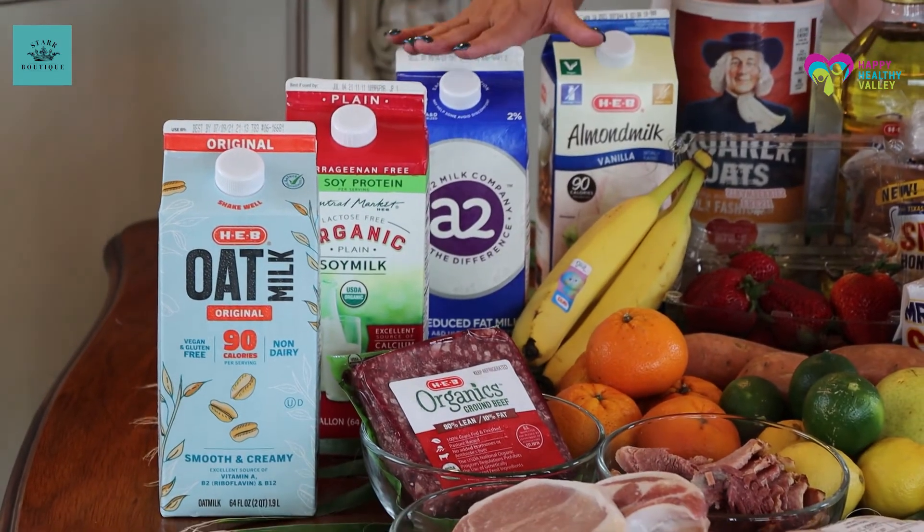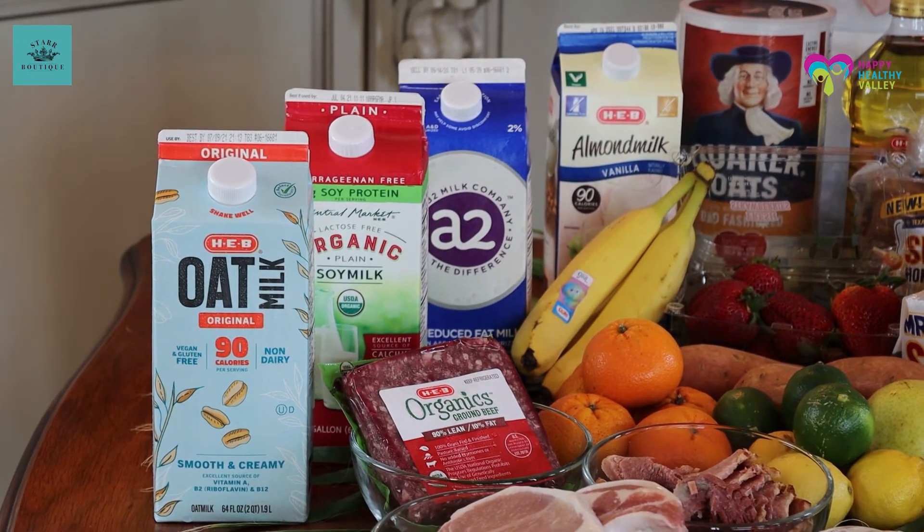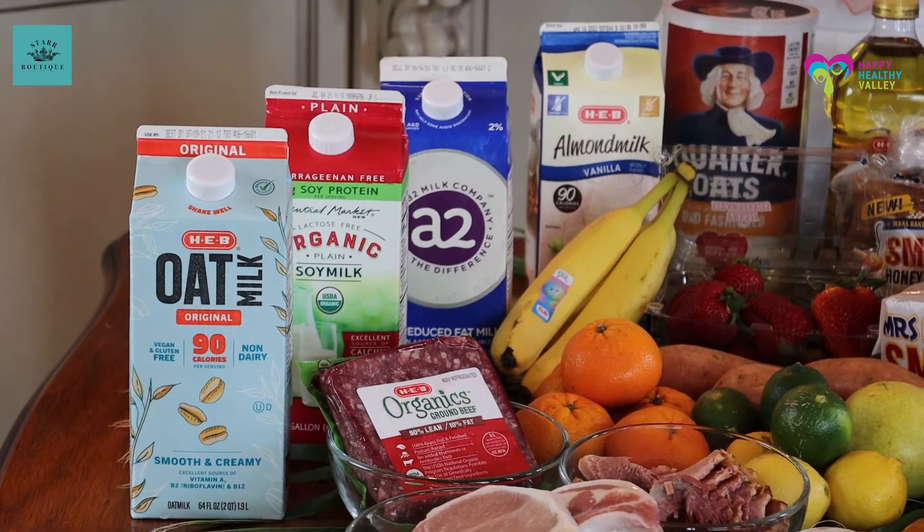Something else I like about this diet — you can have all the different types of milks. I discussed the benefits of different types of milk in a past segment, which you can always go back to. But what I like is you can choose the milk that's good for you.